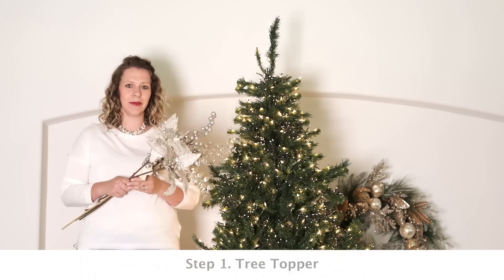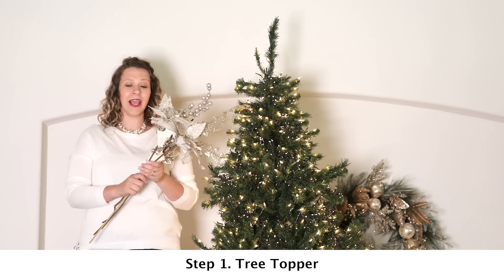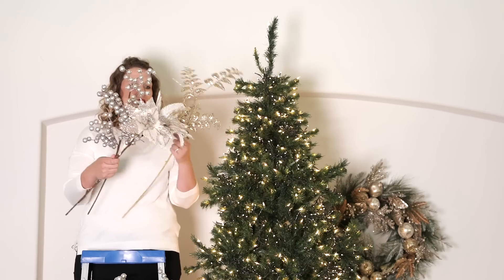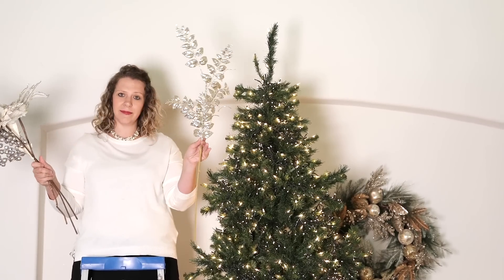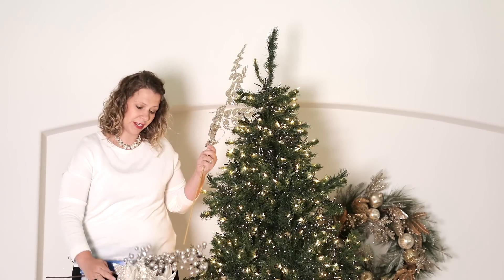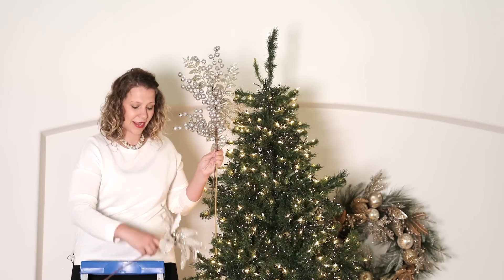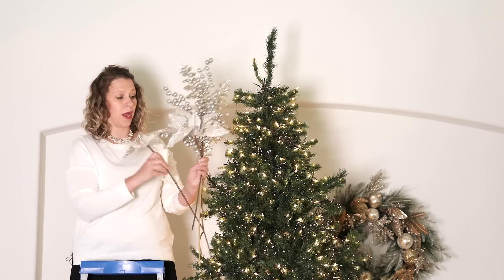Step one of our four-step process is going to be to create a beautiful tree topper. I have four stems that I've chosen — these are going to be the same four stems that you'll see later on in the cluster. They consist of this beautiful platinum leaf. When you're choosing pieces for your topper, you want to look for pieces with height, and you also want to look for different textures. I've also chosen this gorgeous berry that will lay on top, and then kind of at the base of the topper, we're going to include some beautiful florals as well.